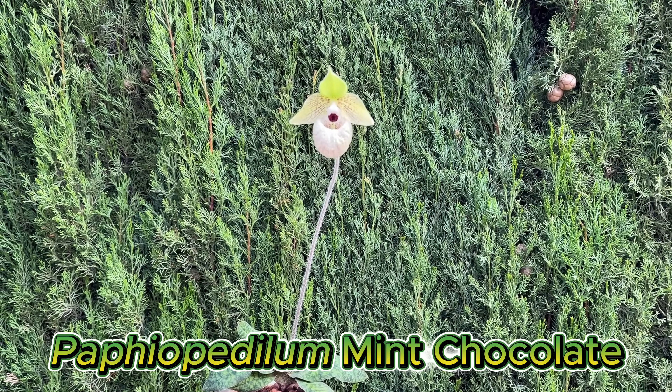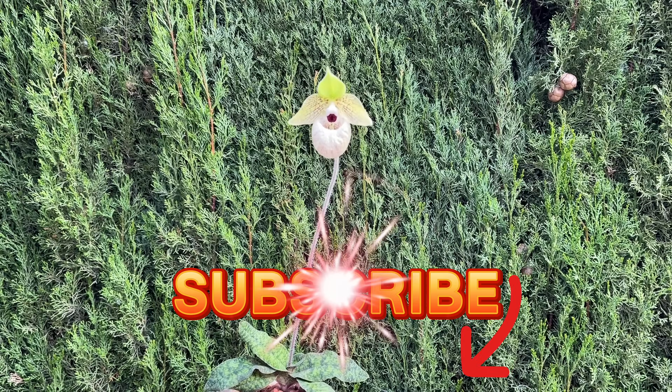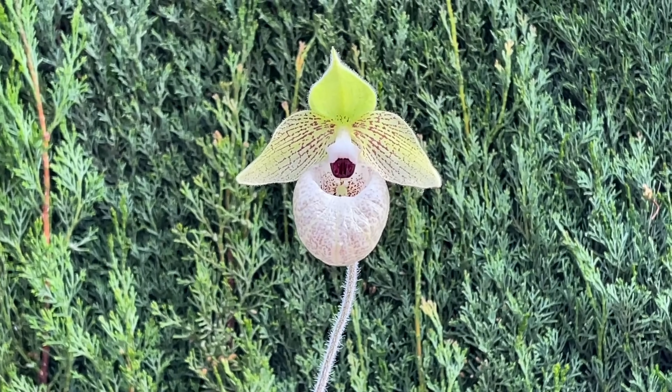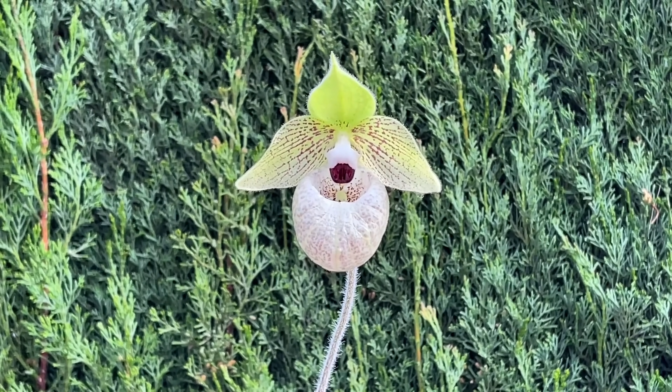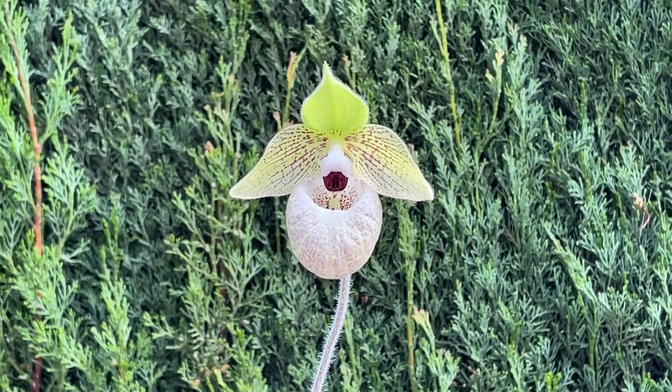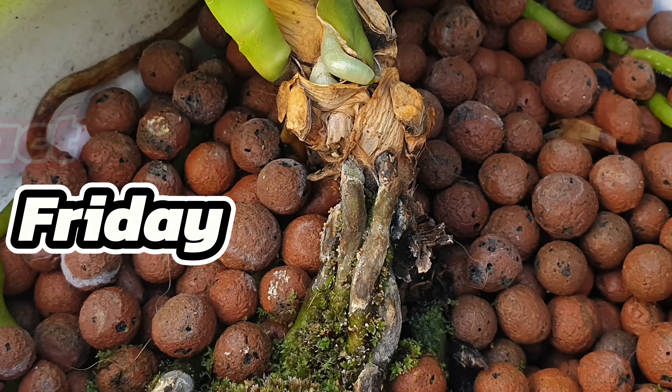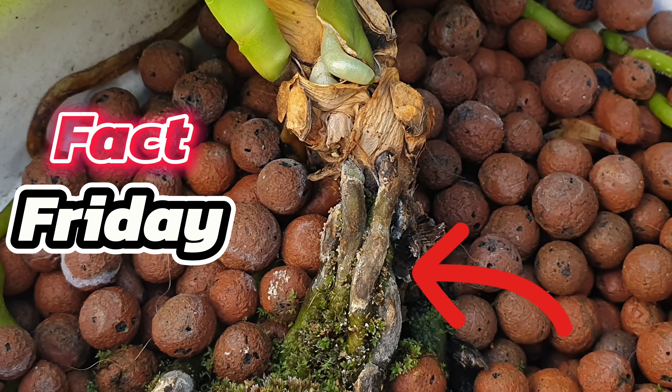When tap water evaporates, a white-gray coating will remain, which we can define as scale — not the pest, but the mineral residue that stays behind once the water has evaporated. So it is not a good idea to water orchids with tap water, because the roots literally calcify and are no longer able to absorb water and nutrients in general.